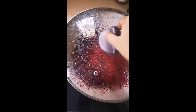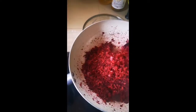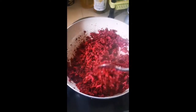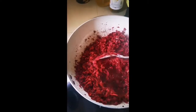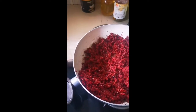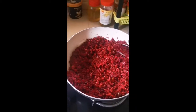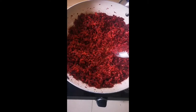We need to cook it in a bowl. The dish is ready to cook. Then we pour in the ingredients, mix it, and turn it. If you want, pour it out and add a little bit more. Let's fry it.